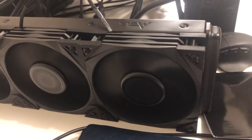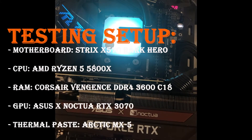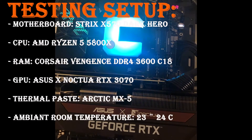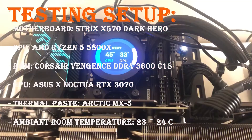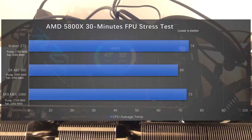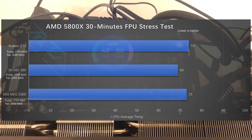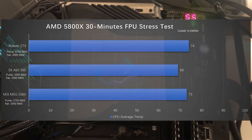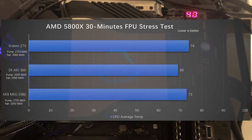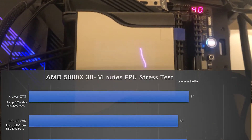Now let's look at the test setup. This is the 5800X with an ambient room temperature of around 23 to 24 degrees Celsius. Looking at the temperatures, there isn't much of a difference between the S360 and the Z73. But the EK 360 is definitely a little bit cooler than these two — they're doing custom loops, so this is easier for them.